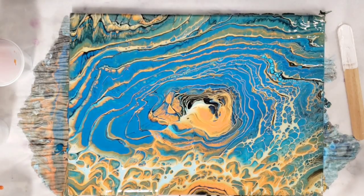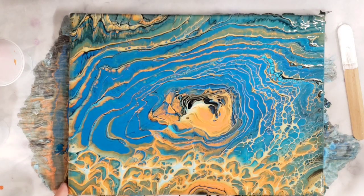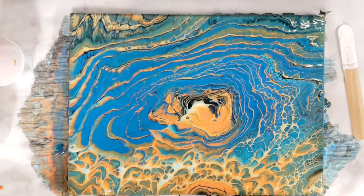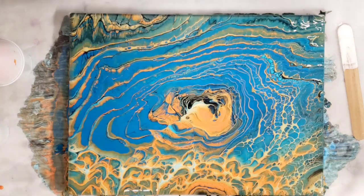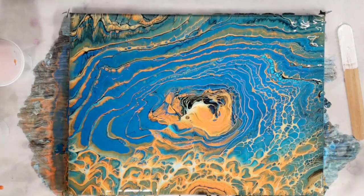Crazy! I'm going to let that sit for a little while and then we'll do our close-up. I'm definitely going to try a flip cup with this — this is really interesting. For those who are having trouble creating cells and lacing and stuff, this paint might be perfect for you. Alright, we'll be back.